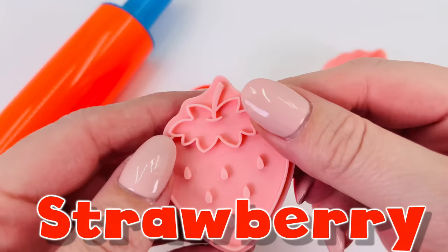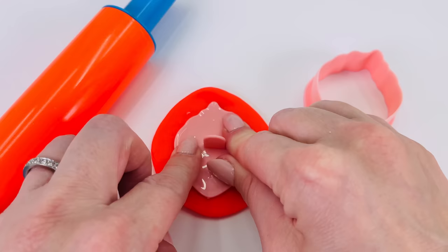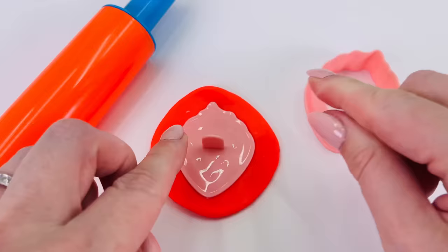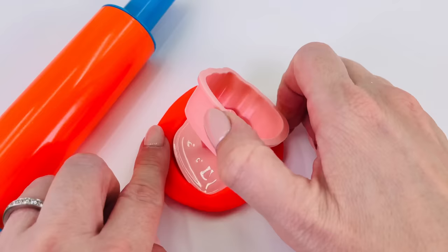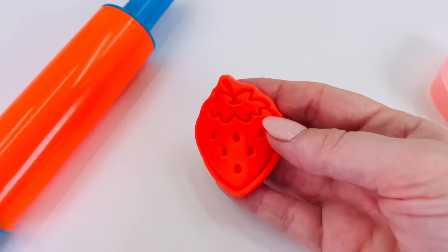How about a strawberry? I'll press it down into the red dough and use this cutting tool for around the edges. Let's take a look at what we made. Oh, wow.